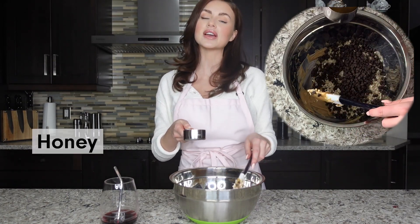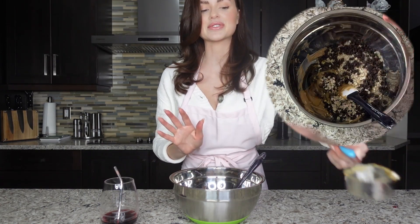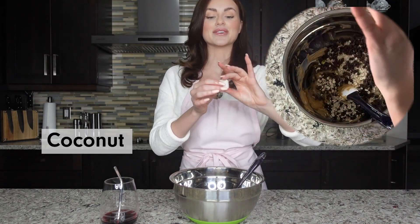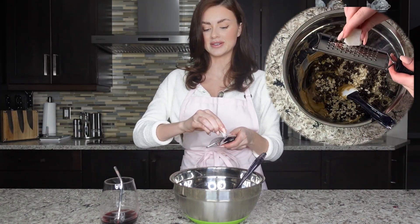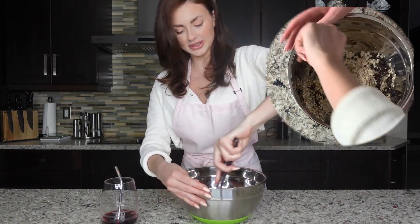And then one-fourth of a cup of honey. You can use agave, kind of whatever you're more into — I like honey. This next part is optional: you can add some coconut. I have some fresh coconut that I'm going to grate a little bit in. And then you just want to mix this all together.